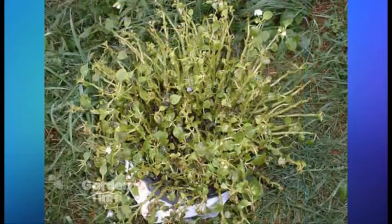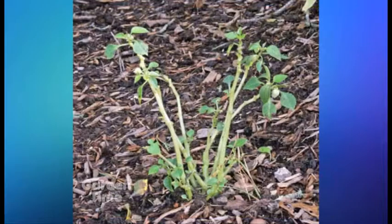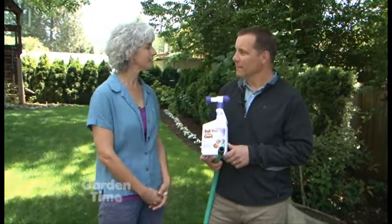What are the symptoms — what can we see if we think we have it in our yards? Well, typically it'll happen about now, when we're having warm daytime temperatures and cool evenings. Humidity helps the disease grow, and what it does is discolor the leaf — usually a white spot will start, then quickly turns brown and spreads, completely destroying the plant.